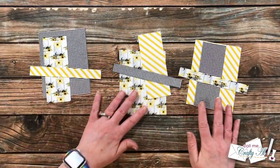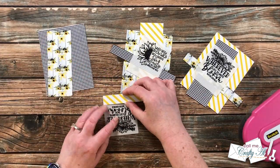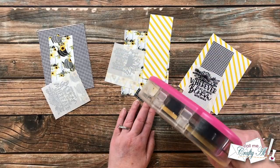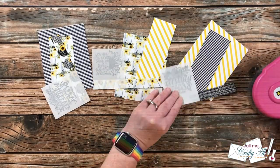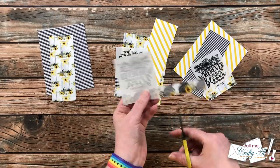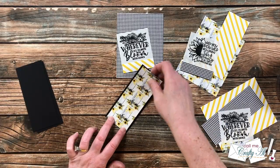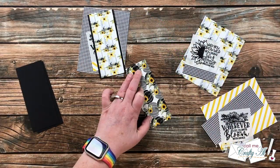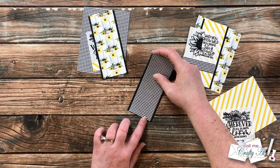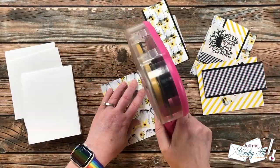Once the stamping was done, I put together the papers for each card along with a sentiment, then added those little patterned paper strips to the bottom of each of the sentiments. I added adhesive just across each of the strips, and after those were on I brought in a pair of fine-tip non-stick scissors and cut off the excess. Later you will see how I turned this into a no-scraps project by using those pieces I just snipped off.